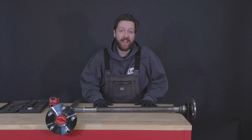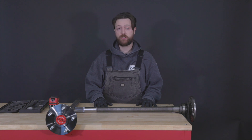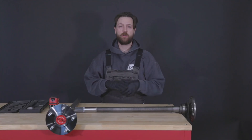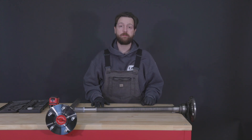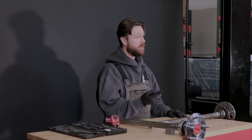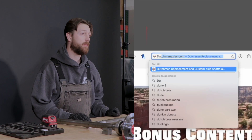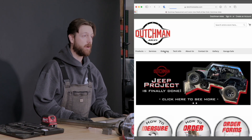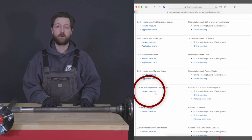Welcome back to another Dutchman Tech how-to. Today we're ordering press-on bearing bolt-in shafts. If you've been on our website or have our printed order form and you're wondering how to get through it, I'm going to recommend printing our how-to measure guide in addition to this video. You can find that at dutchmanaxles.com under the ordering page — scroll down to custom press-on bearing bolt-in axles and the how-to measure or ordering guide is right there on the left side.